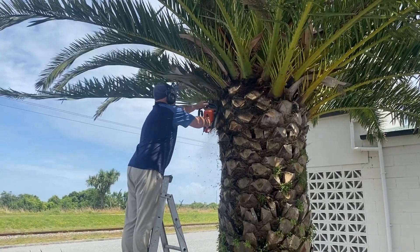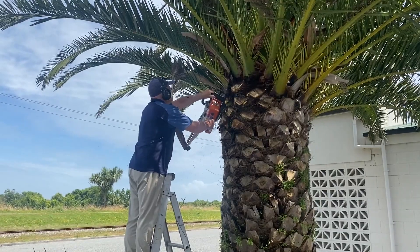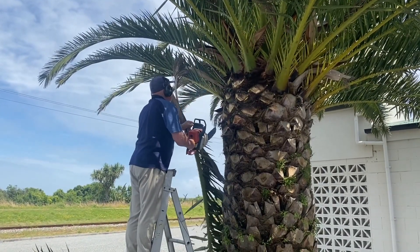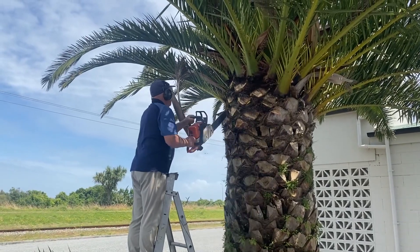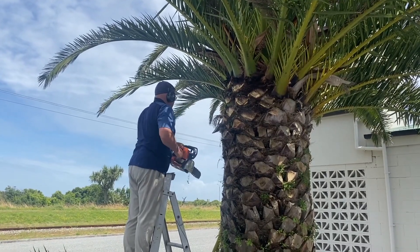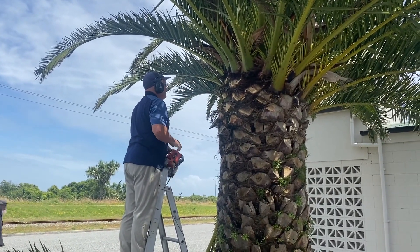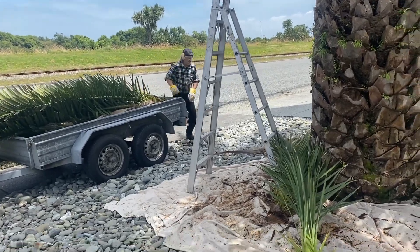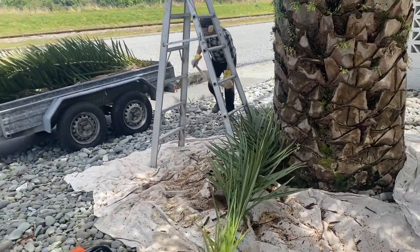We put a drop cloth around under the tree to catch the sawdust, shavings, and debris falling down. I didn't want that round the rocks. I'm very mindful of the spikes on the inside aspects of these fronds - if they get into your skin they really hurt.